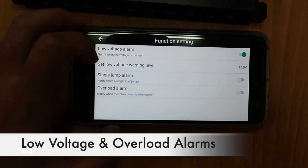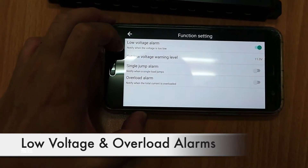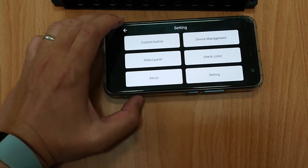It will also warn you in the settings — sending you a low voltage alarm, as well as a single branch low alarm for the overall current. So this is a pretty nice protection.